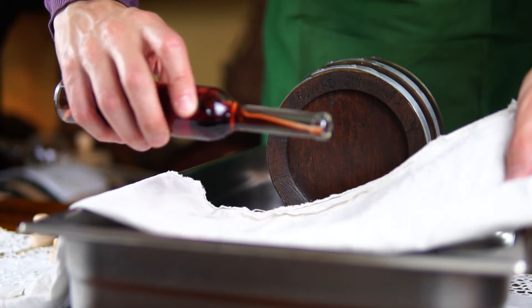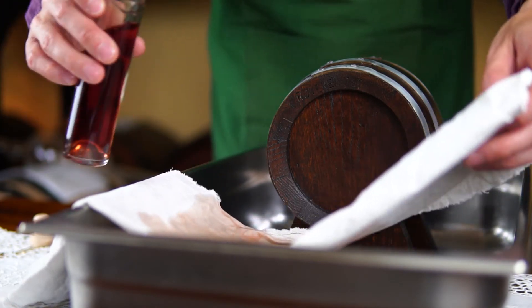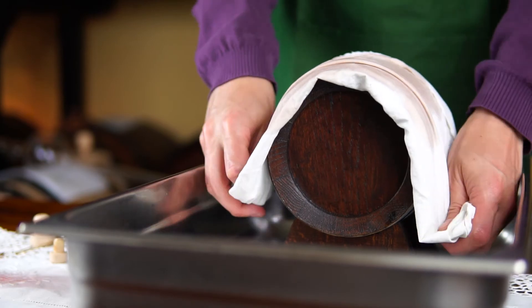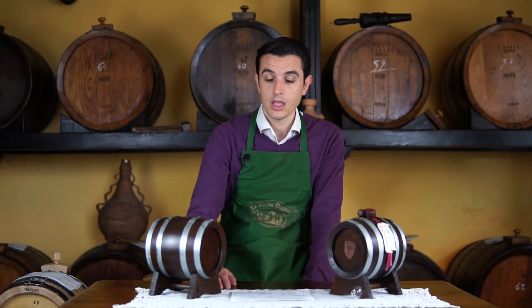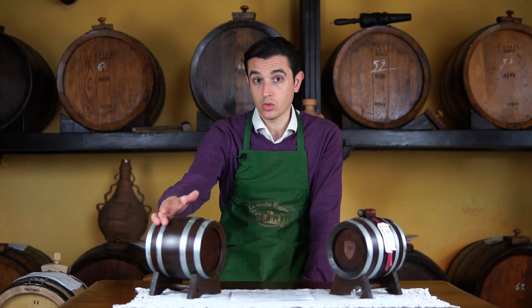If the cask is leaking don't worry, it's a natural barrel so it can happen. There are two ways to fix the problem. The first one: take some cloth soaked in hot wine vinegar and wrap the barrel surface with the cloth. It will probably take a couple of weeks. During this period place a plate under the barrel just to collect all the drops. This is the first good way and most of the time it works.